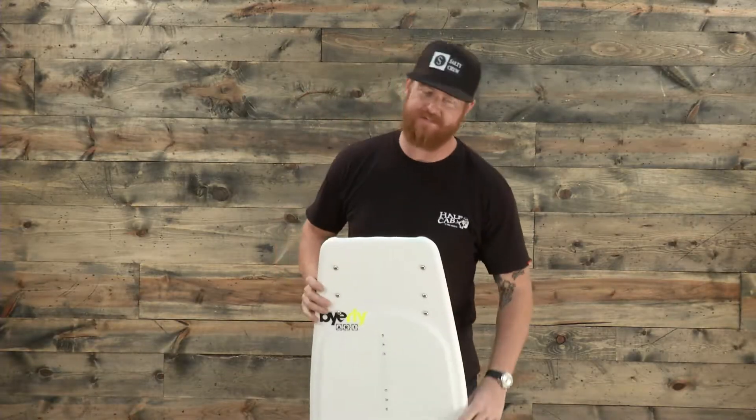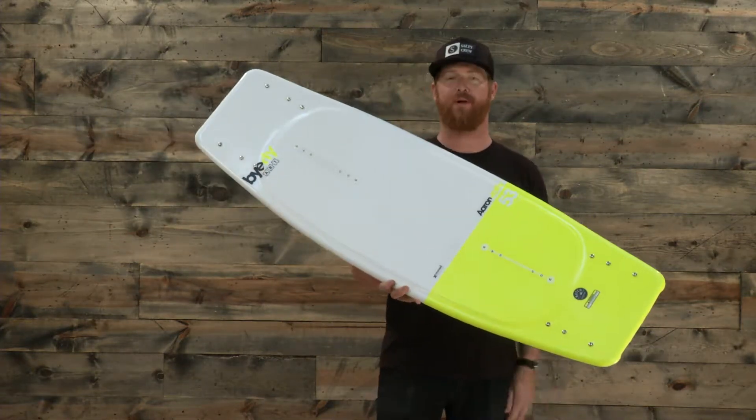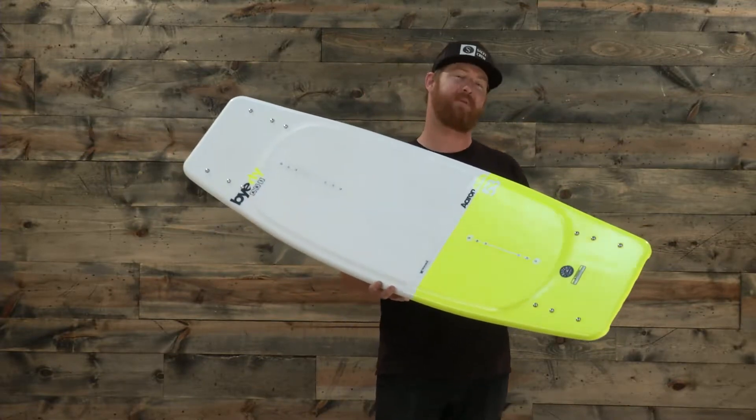Hello, I'm Matt Gutt from TheHouse.com and this is a Byerly AR-1 Wakeboard. This is Aaron Rathie's wakeboard of choice — a pro model designed for intermediate to advanced level behind-the-boat style riders.